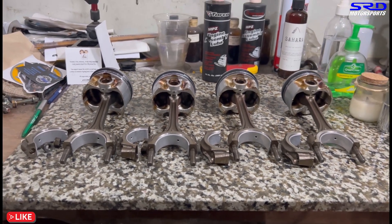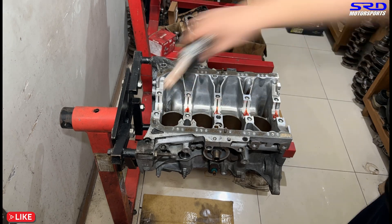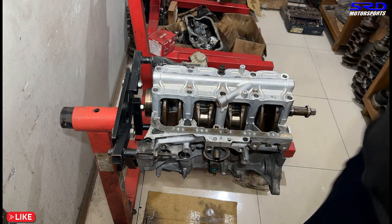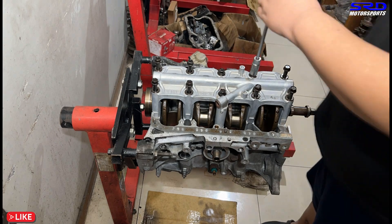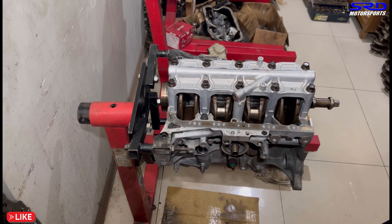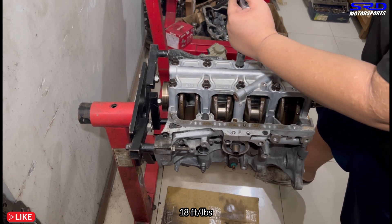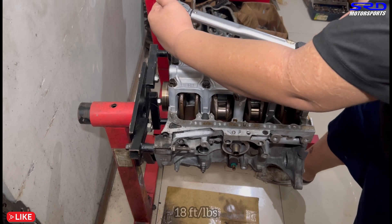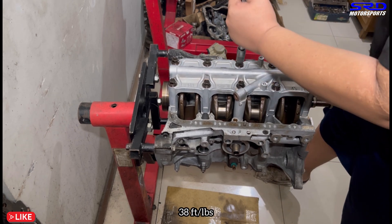Back to the engine stand on the block. We wipe the bearing saddles, install new bearings, drop in the crank with assembly lube first - thrust washers first, glue side out. We hand-tighten before torquing in sequence. First step is 18 foot-pounds torque - it's a light click. Then the second step is 38 foot-pounds torque with the torque wrench.